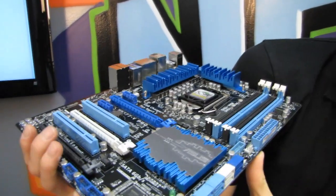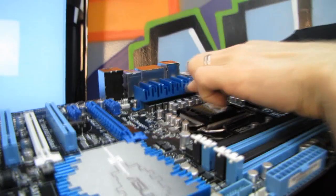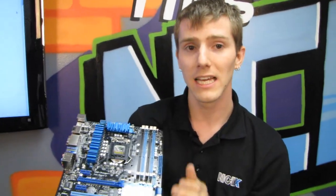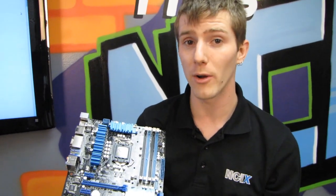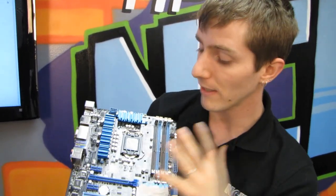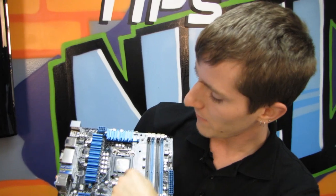ASUS has a really cool heatsink design — it's very new-age and digital, kind of like a city. The matching chipset heatsink is down here. These heatsinks do cool the VRM, though this isn't an X79 platform with a 6-core CPU — it'll be a 4-core CPU platform. Here is our digital power delivery as well as our LGA 1155 socket. Don't try to install an LGA 1156 CPU. It supports second and third generation CPUs out of the box.